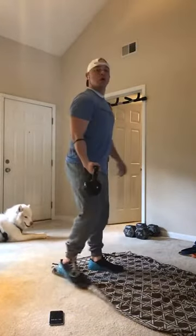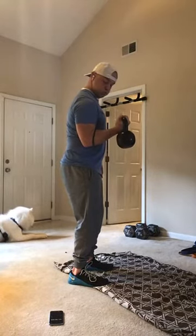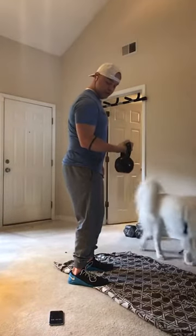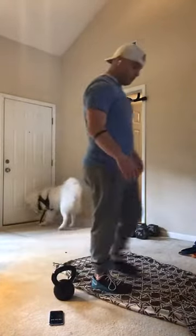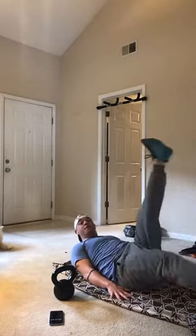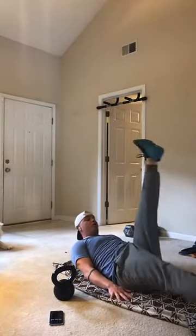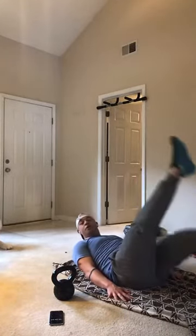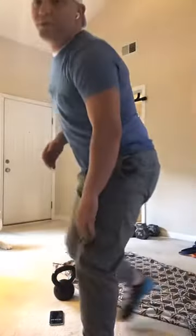Left arm curl — 3, 2, 1. 3, 2 — and down, control, control it. 3, 2, 1 — flutter kicks. 3 seconds, 2, 1 — let's get it, big flutter kicks. 5 seconds. 3, 2, 1. All right guys, two more minutes left — one more on the right arm, one more on the left arm.